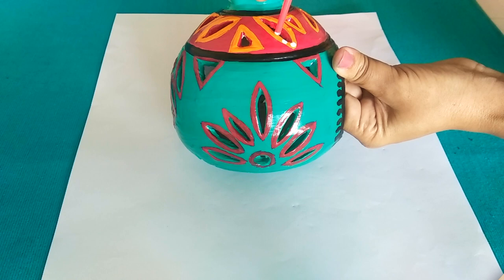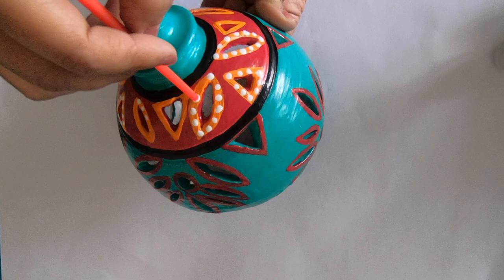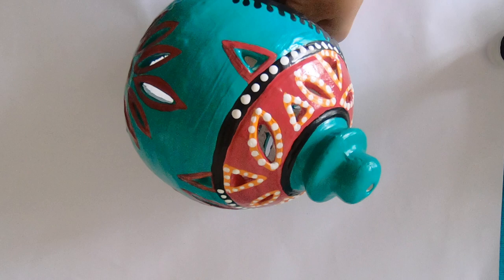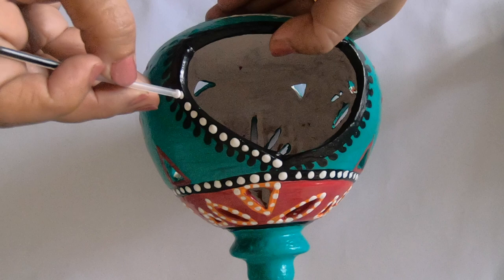Now it's time to make small dots on the border. I'm going to use the back part of one of my paintbrushes and a refill of a pen as a dotting tool. You can use a number of things you already have around your house as a dotting tool, like toothpicks, pins, bobby pins, or a pen tip to get the job done. If you have dotting tools, you can definitely use those too.